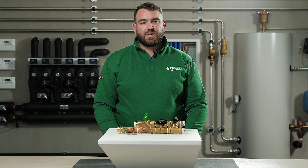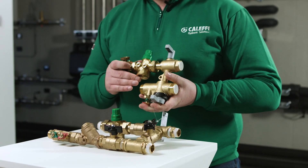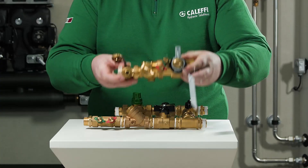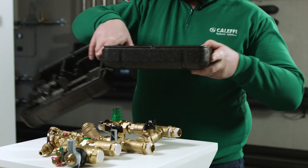To simplify the life of the installer it's possible to use a connection regulation kit for HVAC terminal units. This kit contains all the necessary components for the commissioning and maintenance of HVAC systems. The unit comes fully insulated and ready for installation.